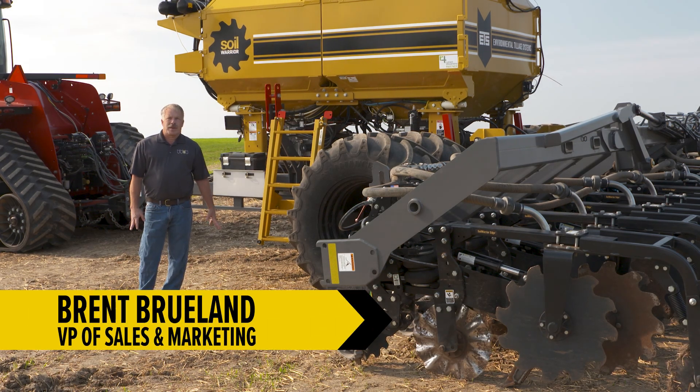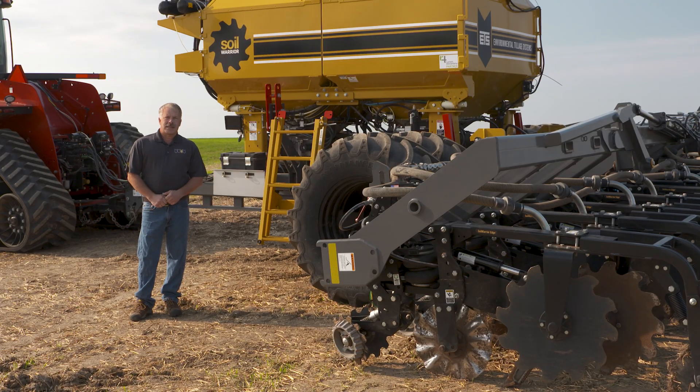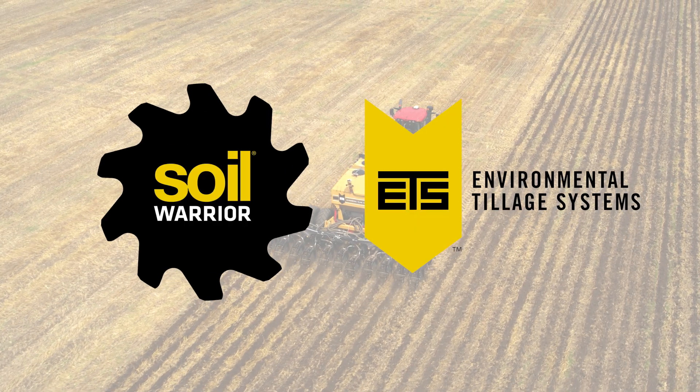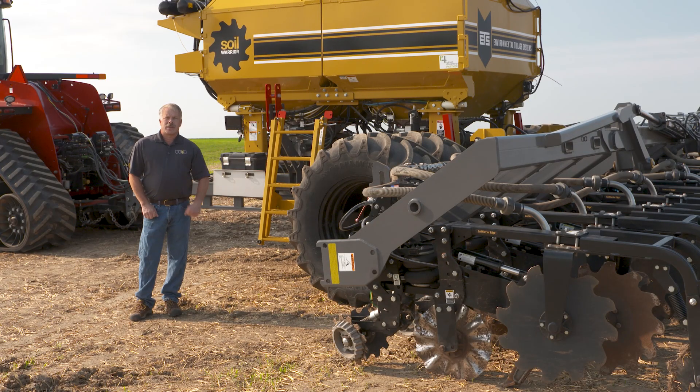Hello, I'm Brent Brillen with Environmental Tillage Systems, the Soil Warrior Team, and today we're going to talk about the Hefty Brothers 4530 SED. It's a twin-bin strip-till machine, 12 rows, 30 inch, and we're going to talk about everything from the implement steering at the front all the way to the row unit doing the tillage and applying the fertilizer at the back.